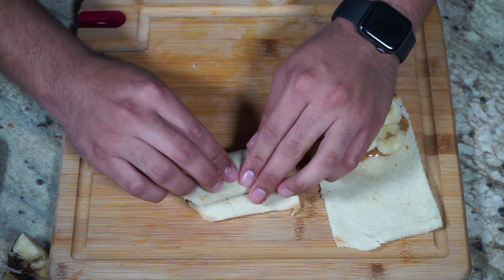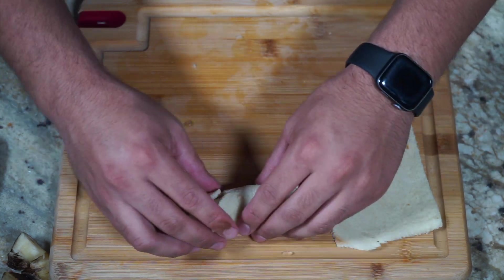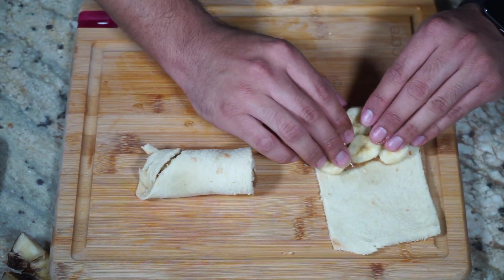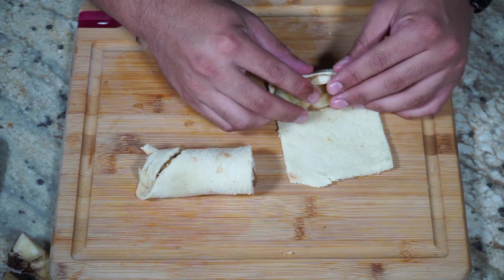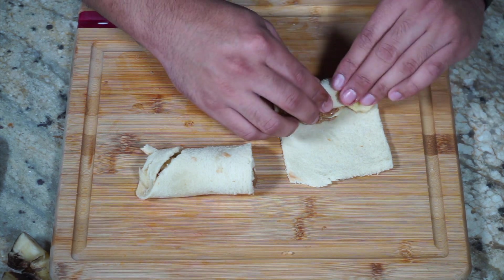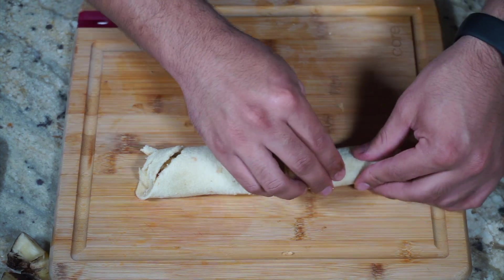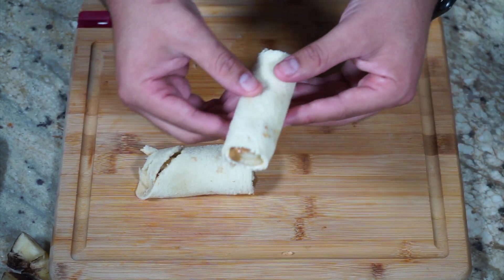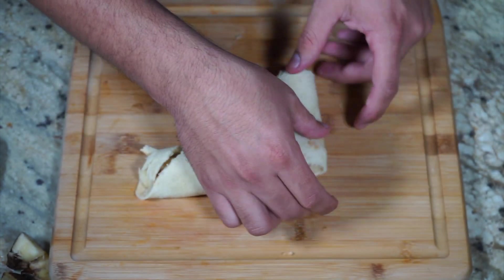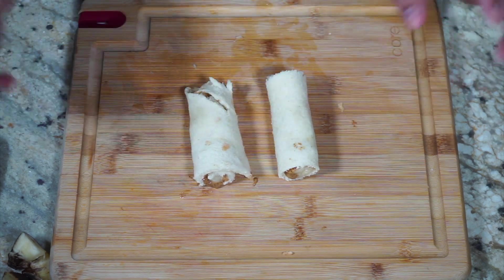We got it, we got it. Hopefully it doesn't pop out of the fryer when I cook these. The key is to just make sure everything is rolled up really tight so that it doesn't come out. Oh, this one was like perfect — look at that. I am so excited to try these. Perfect, put these off to the side.